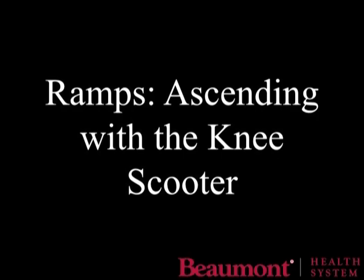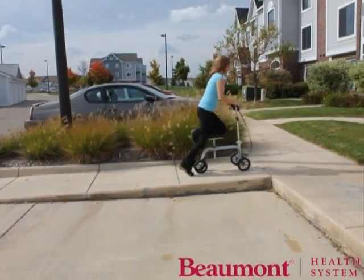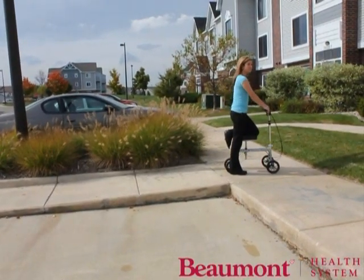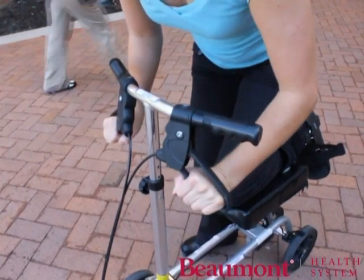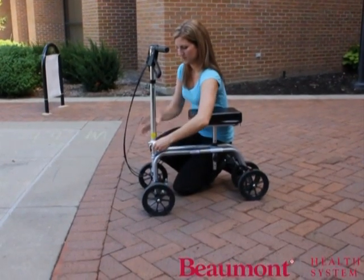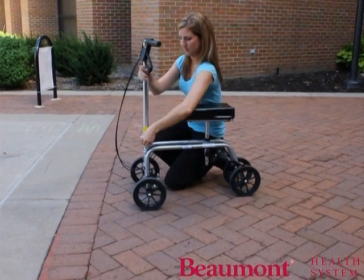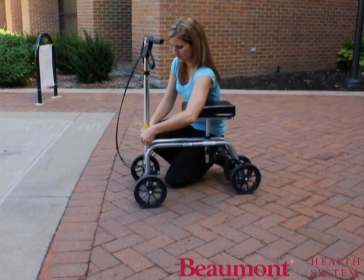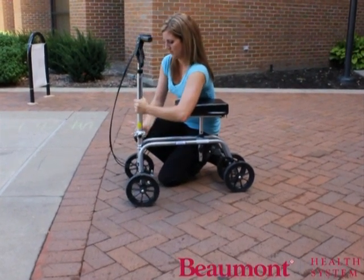To go up a slight incline, lean towards the front wheels for balance, push with your good foot, and apply the brakes to avoid rolling backward when you are lifting up your good foot to push forward again. This is done with short, quick steps in order to keep moving forward and not rolling back. To lock the scooter, press down on both brakes until you hear and feel a click. Press up on the brakes to unlock. To transport the knee scooter, simply untwist the screw connecting the base of the scooter to the handlebar and fold the handlebar forward. Once transported and ready to use again, simply lift the handlebar of the knee scooter while pulling on a lever located on the left-hand side of the base of the handlebar. To lock the handlebar, release the lever and tighten the screw. Once the screw is tight, press down on a handle on the right-hand side of the base of the handlebars.